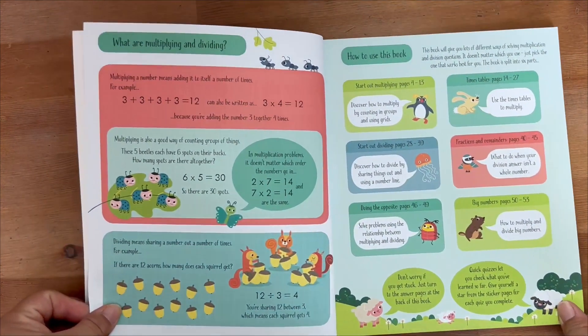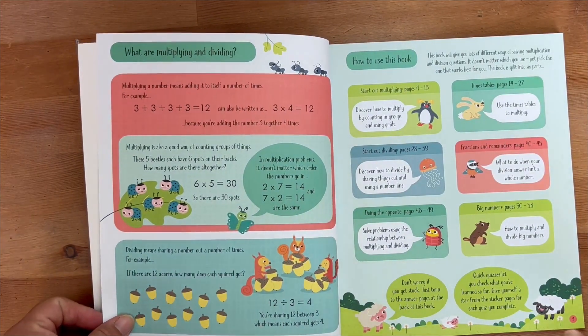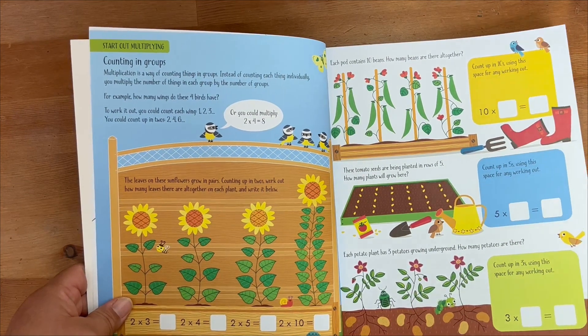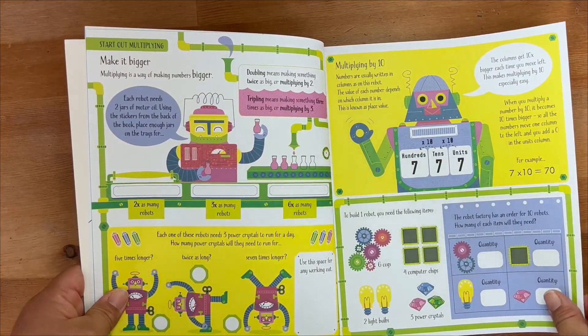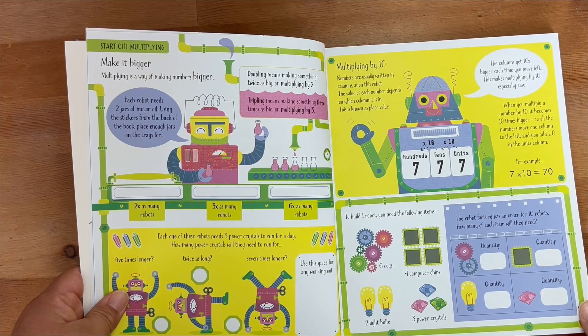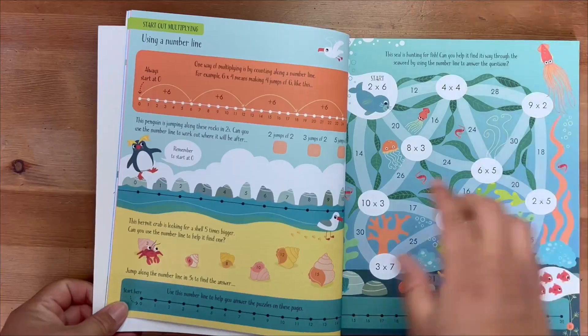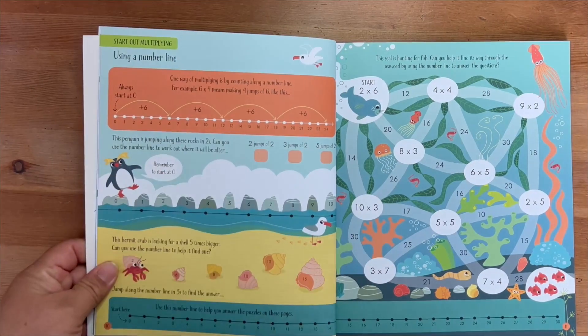The reason we got this is because I'm a homeschool mom to a third grader who is learning multiplication and division. We were using Horizon Math Book but it just didn't have instructions or extra help that we needed to continue furthering our learning in those subjects.